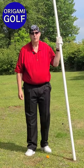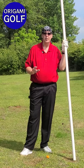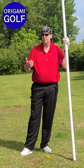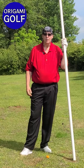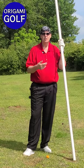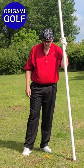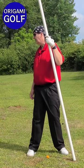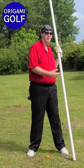This drill is a good one for experimenting with and learning your tempo. Turn back with your pipe, no stopping at the top — just turn back, and when you hit your trigger, turn down. For me the trigger is my trail foot: when it starts digging into the ground and can't turn anymore, then I turn forward.